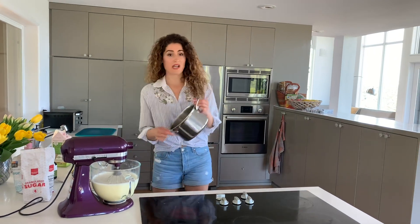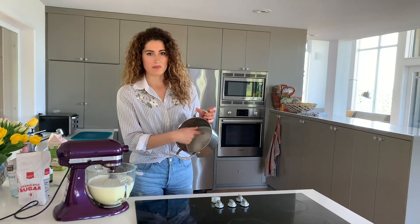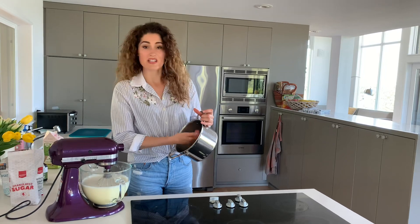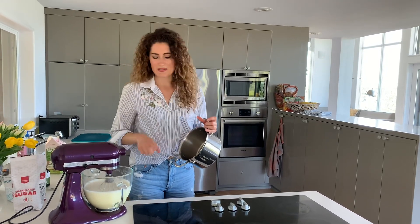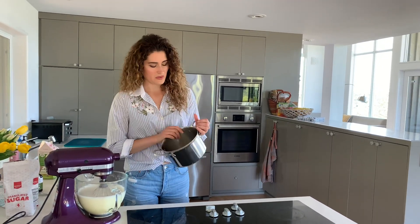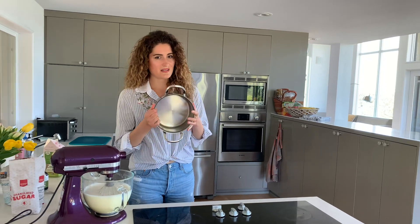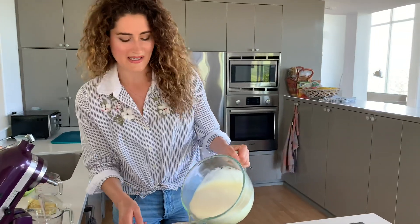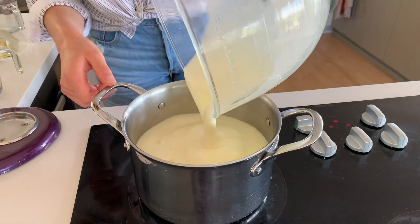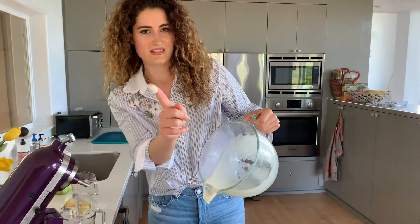One important thing I did before pouring this back: I checked the bottom of the pot and saw that the milk started to adhere to it. That's bad because when you put this back in, depending on the quality of your pot, it can start burning at the bottom. So I cleaned it before doing this step. This goes back into the pot over the stove — see how nice and frothy it is.